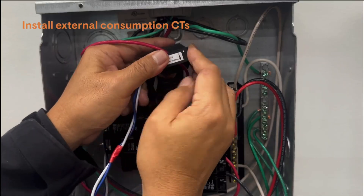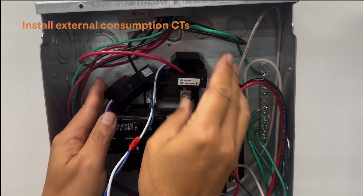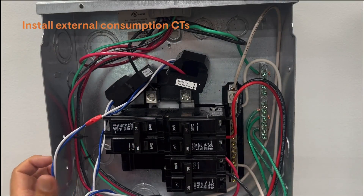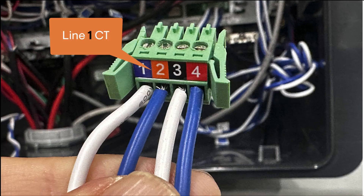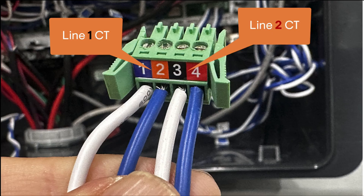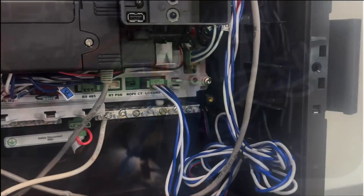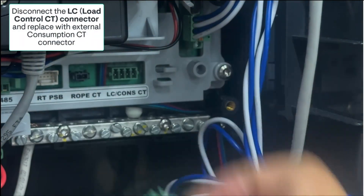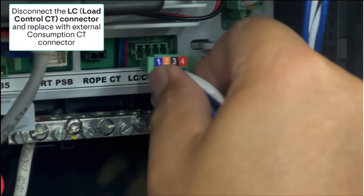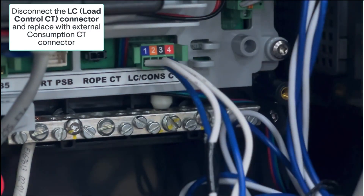CT arrows must face towards the home and away from the utility. The CTs are wired back to the Combiner 6C and wired into a 4-pin connector. The Line 1 CT white and blue wires land on pins 1 and 2, and the Line 2 CT white and blue wires land on pins 3 and 4. In the Combiner 6C, unplug the Load Control Consumption CT wiring connector, if it's installed, and replace it with the connector wired with the external consumption CTs.